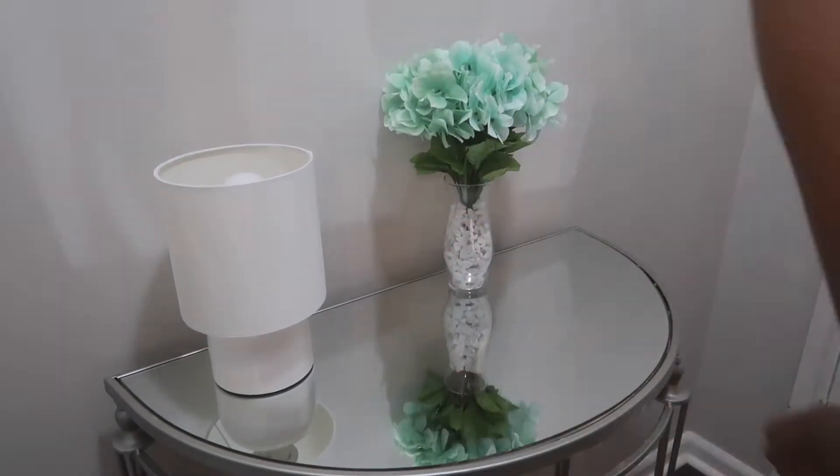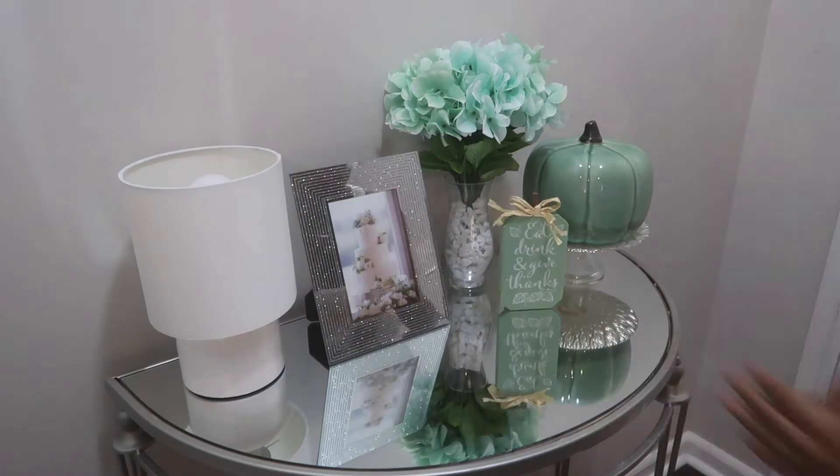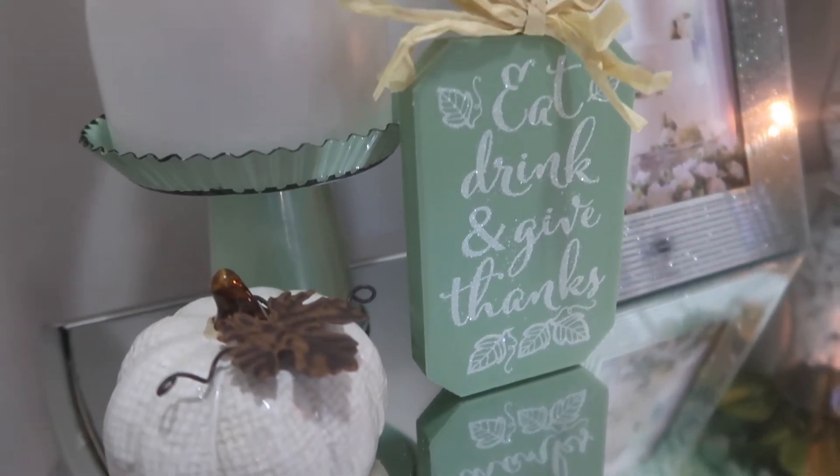I decided to switch the lamp out — this lamp is from Dollar Tree. The cake stand I already previously had. The turquoise pumpkin and this turquoise candle are from HomeGoods. The little 'Eat, Drink and Give Thanks' is from Dollar Tree, and then the picture frame I already previously had as well.